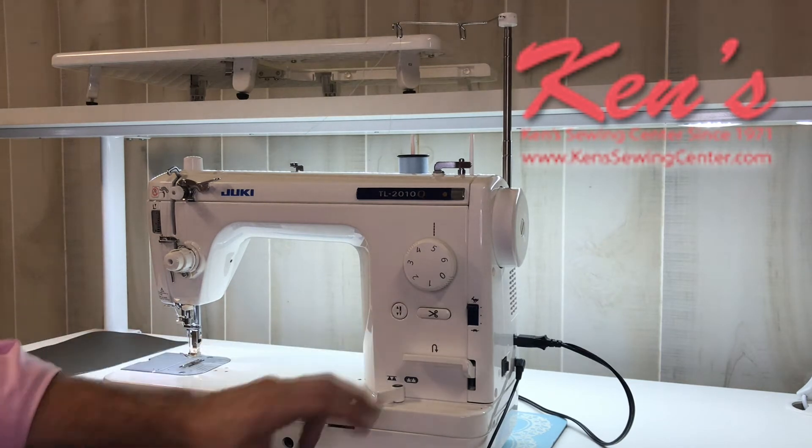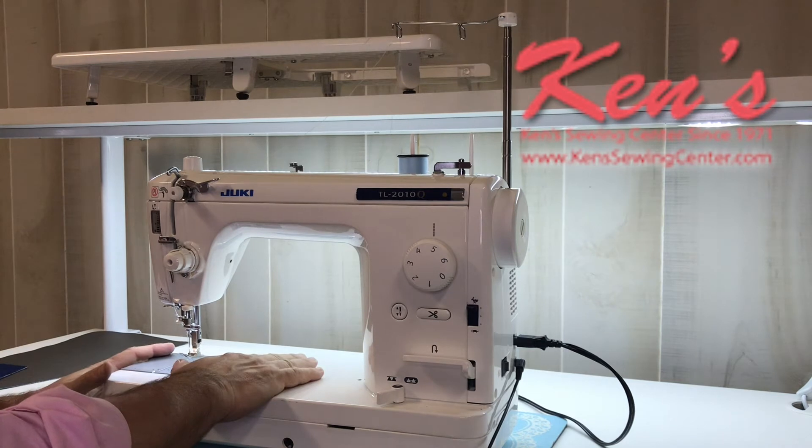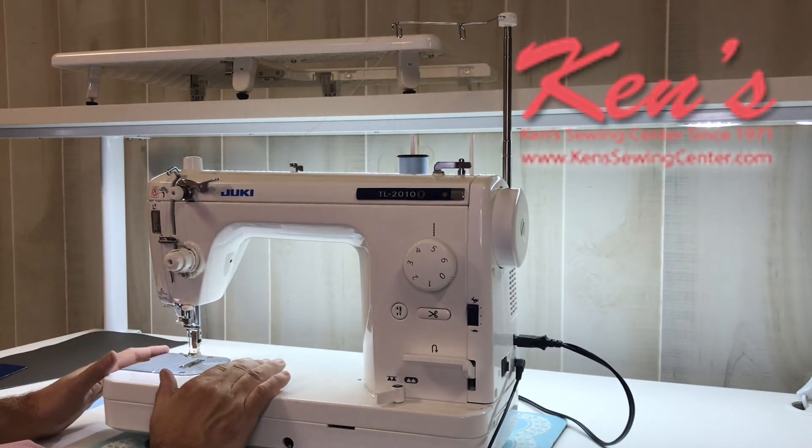Or if you just want to hit your scissor button on the front of the machine, it makes it convenient. I want to keep my hands on my fabric at all times, so if I don't want to take my hands off to push the button, I can just hit my foot control and snip the thread very easily.